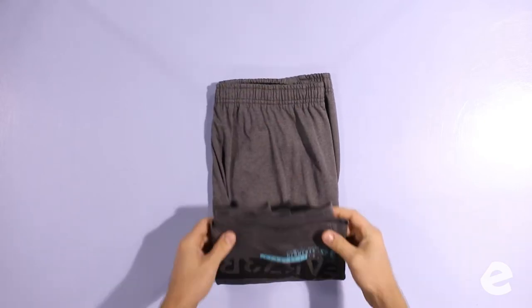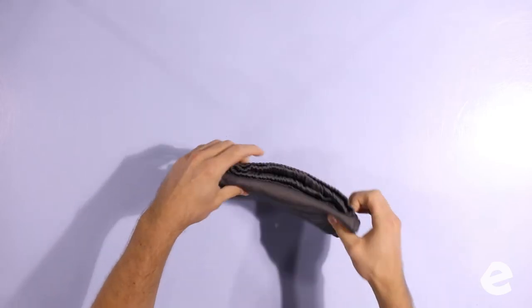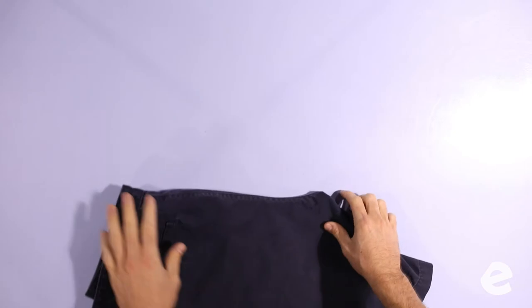For male and female shorts, you fold them the same — they'll be different sizes and different cuts, but the folding technique is the exact same. When you lay them on the table, have the back pockets facing out, just like with pants. That's really important.